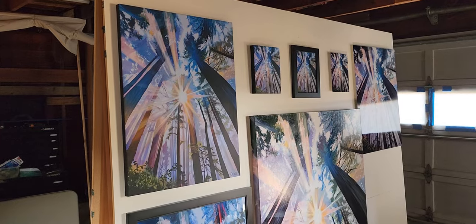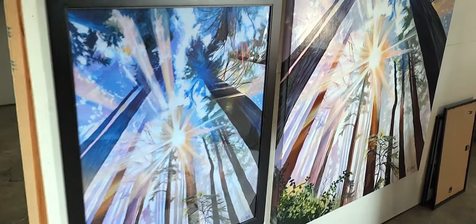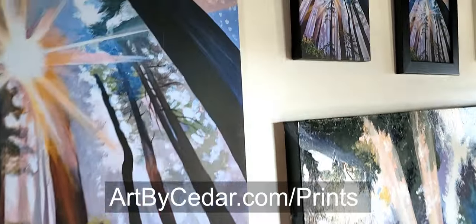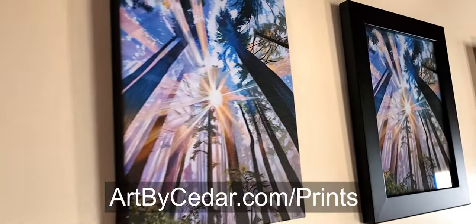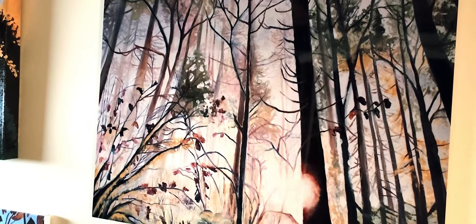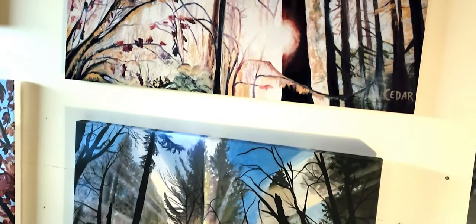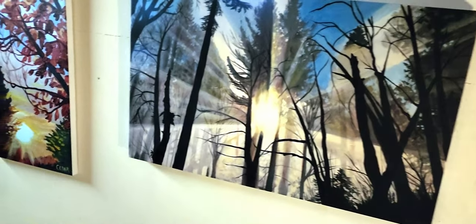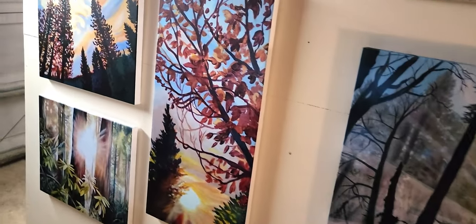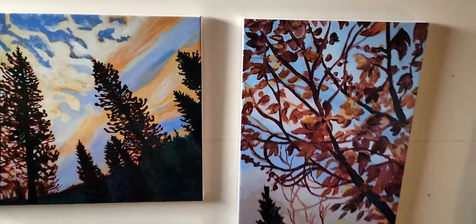Hi everyone, Cedar Lee here. I'm going to talk a little bit about some of the options you can get for fine art prints. This video is mostly for anyone shopping my website for some art to hang on your walls, but this will also be interesting for artists who want to sell prints of their own work, or for anyone who's curious about art prints in general. I'll show you some of the different options I personally offer for my art prints at ArtByCedar.com.